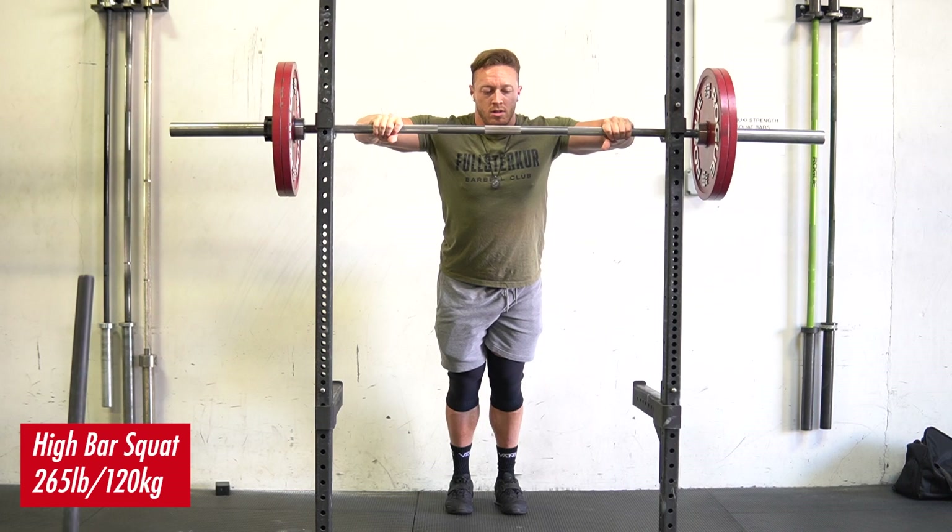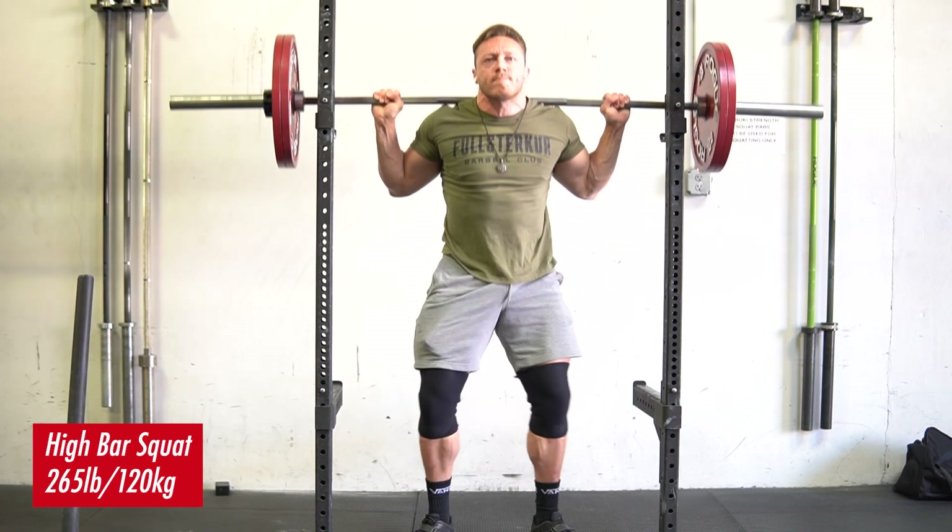What's up Prime Fam. As you can tell from that awesome intro, we're going to be discussing the high bar squat — specifically what it trains from a biomechanical standpoint in relation to the low bar squat.